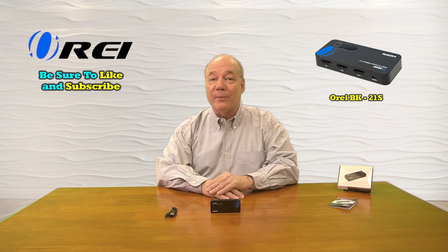Hey there tech fans, Rick here again from the O-Ray team with an overview of the BK21S 2-input, 1-output HDMI switch. This product was engineered to make it incredibly easy for you to select between two different HDMI media sources and send that selected source to a single monitor.